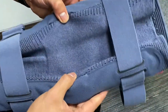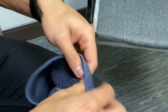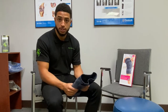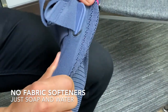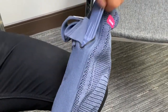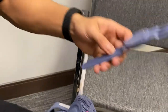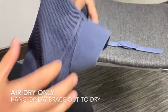To care for the brace, you can always wipe it down with detergent and cold water. If you are going to put it in the washing machine, do not put fabric softener in. And do not put it in the dryer. Go ahead and hang dry it, lay it out, let it air dry — do not put it in the dryer, as it will affect the material.